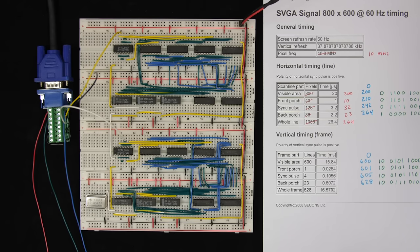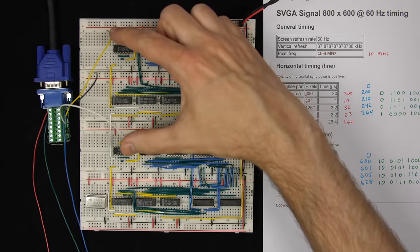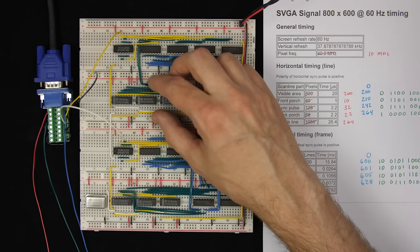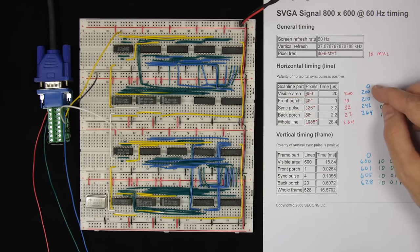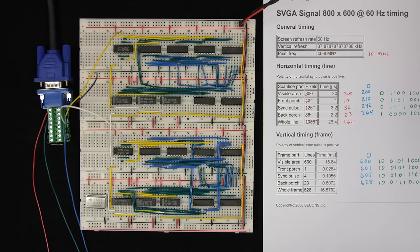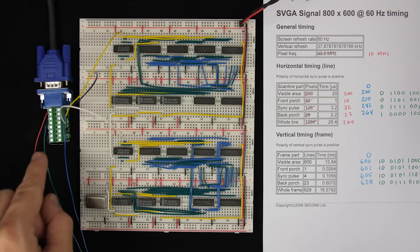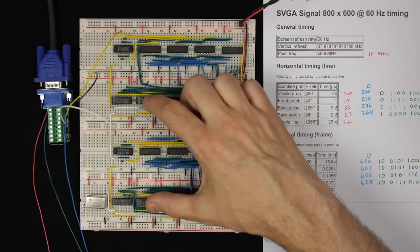Now we want to actually display something on the screen. The VGA interface has a few more signals for red, green, and blue. Because we're using the sync signals to stay synchronized with the monitor, we can use our horizontal and vertical counters to track what part of the screen the monitor is currently painting — 0 to 200 from left to right, and 0 to 600 from top to bottom.